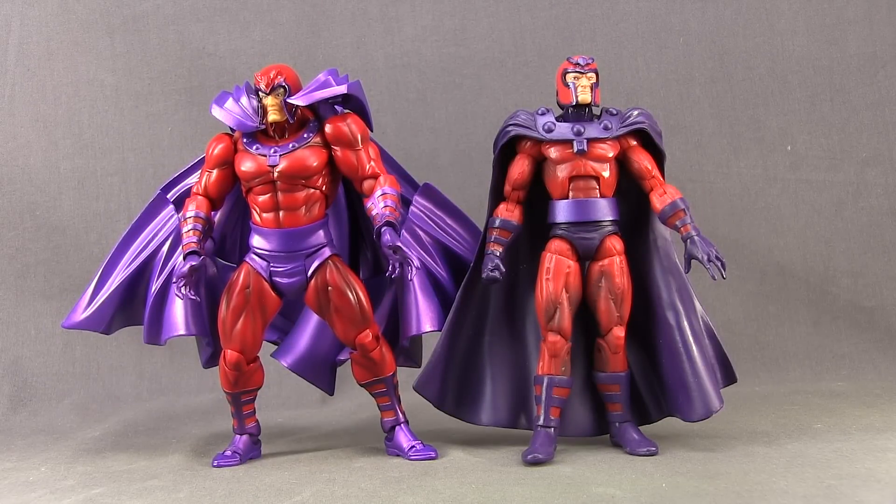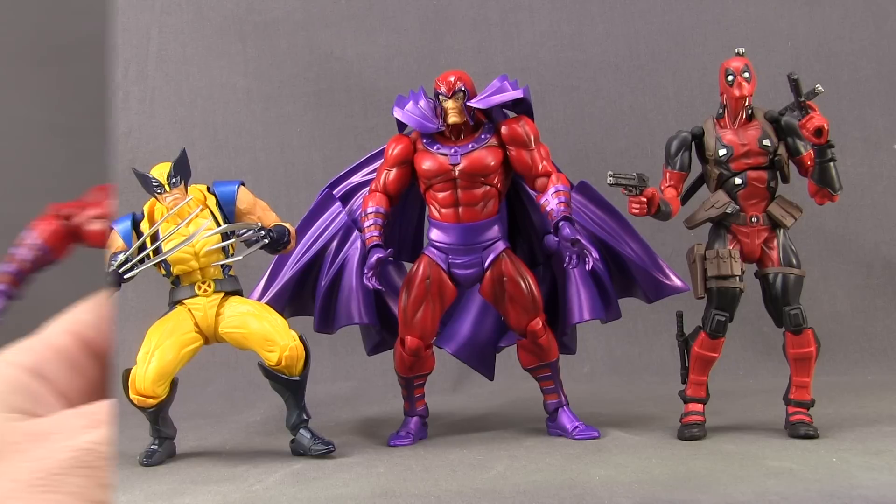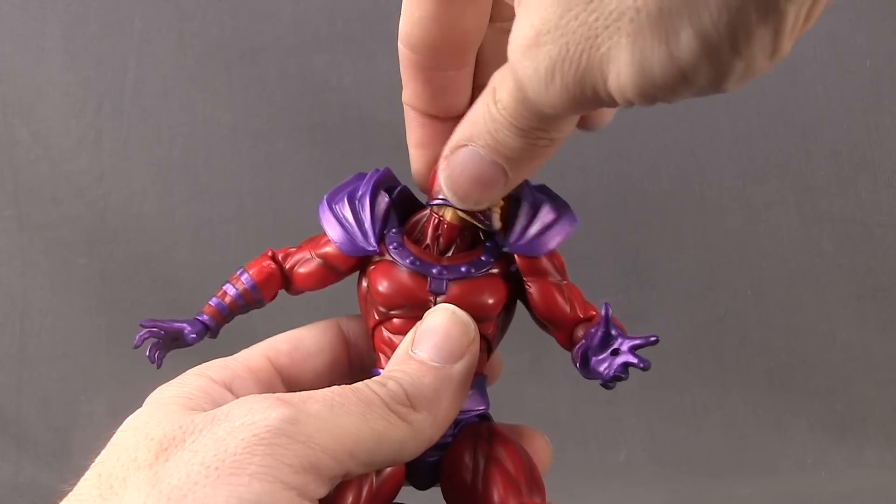This figure stands just a hair under six and a half inches tall. Here's a comparison with the most recent Hasbro Marvel Legends Magneto figure, and then with the Revoltech Deadpool figure and Revoltech Wolverine figure.